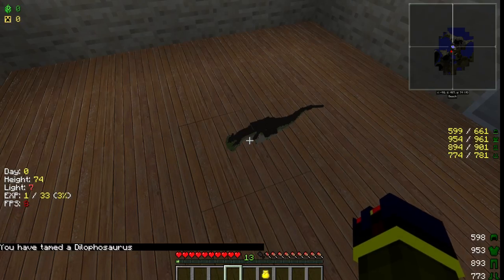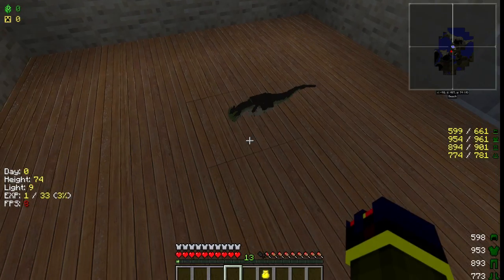There you go — tiny right now, but then he'll grow, he'll get bigger and all that.